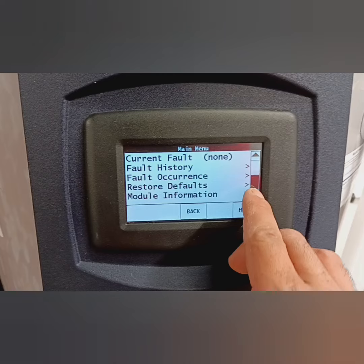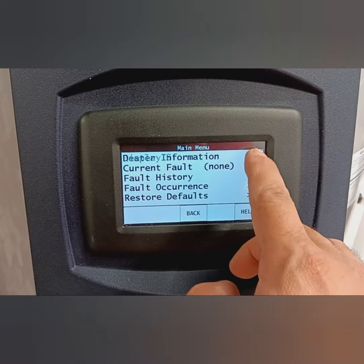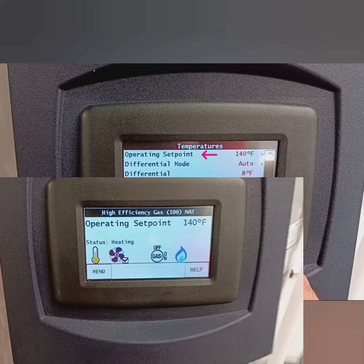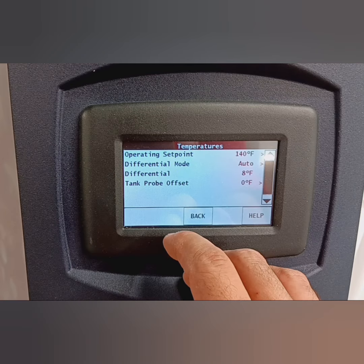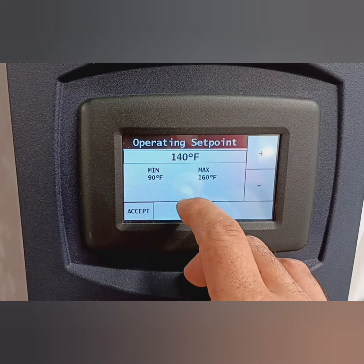Let's see what else they have here. Current fault, fault history, fault occurrences, restore defaults, module information — we don't need to get into all that. Let's get back to what we were here for originally: temperatures. You can see here operating set point — that's what the original home screen was. Differential mode, differential, tank probe offset — we don't need any of that.